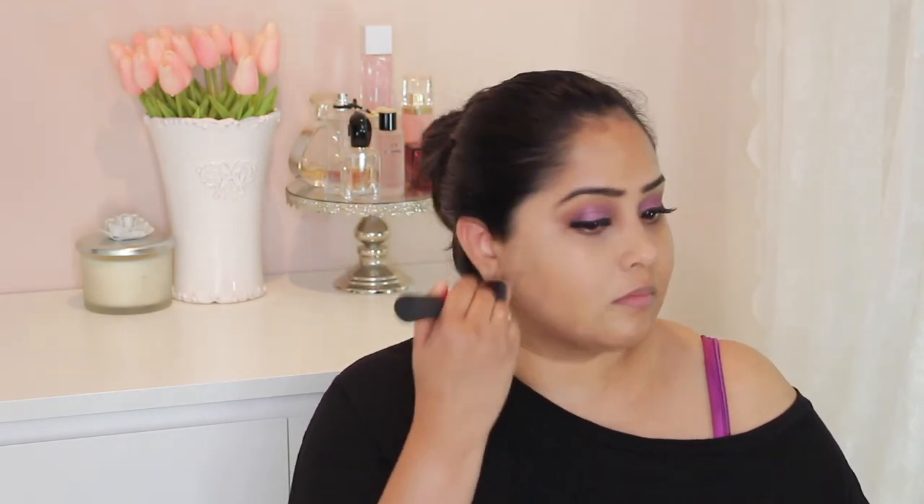I do have a normal skin type at the moment and this works really well under my lightweight moisturizer and my Smashbox Primer Water. I bought this as it was a really lightweight foundation and has a light to medium coverage. It does even out my skin perfectly without making it look cakey, and it hasn't caused any kind of breakouts.